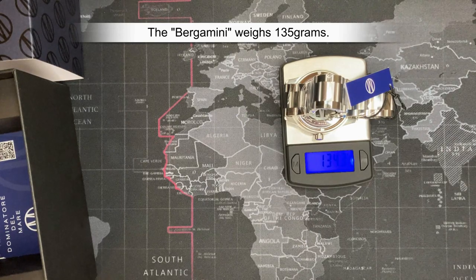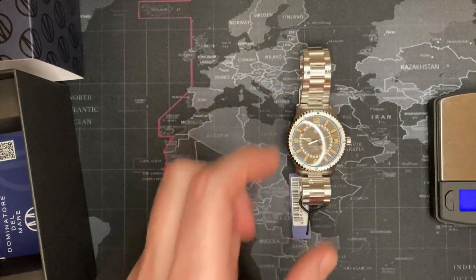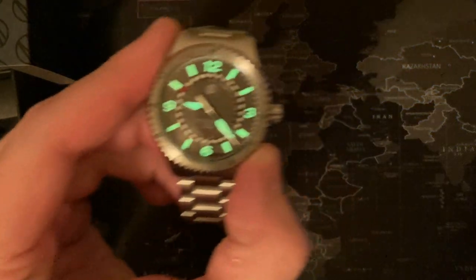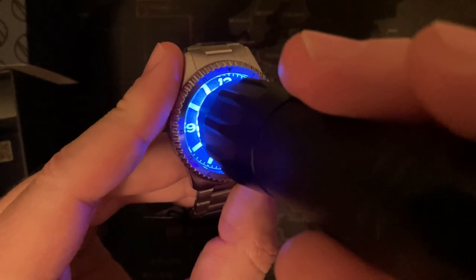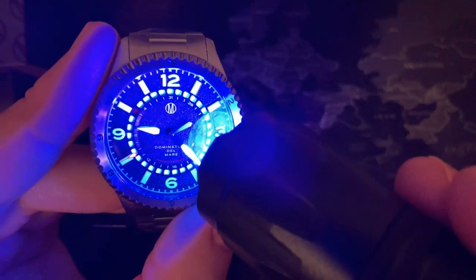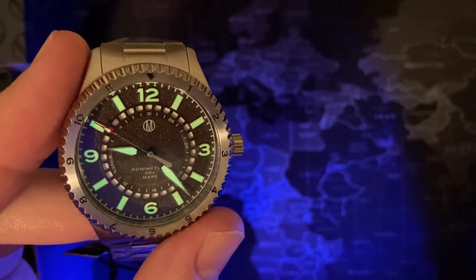The weight comes in at about 135 grams. Let's check the lume — surprisingly, let's see if everything lights up. It does! That's decent lume, and it's even on the second hand, which is a lot to say because some really good quality brands don't even bother to do that. This definitely makes up for the water resistance shortcoming — that's a good solid win.